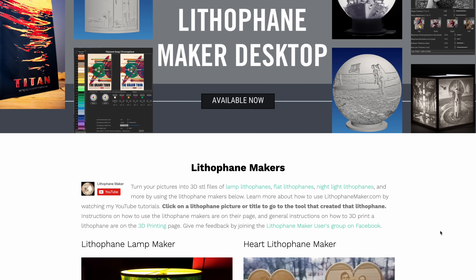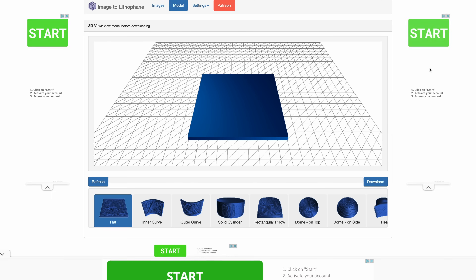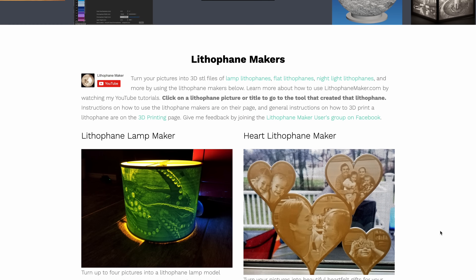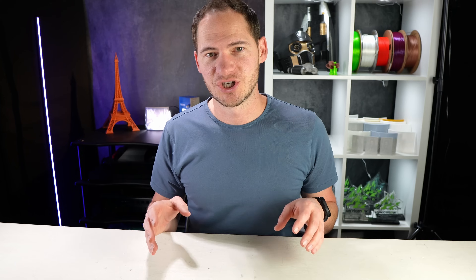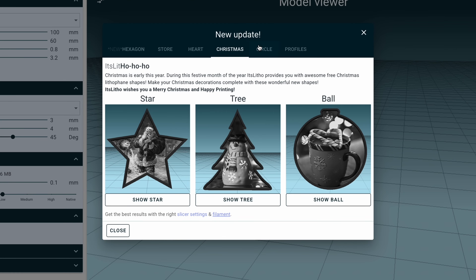We'll do this on a lithophane website. There are three main sites: Lithophane Maker, It's Litho, and 3DP Rocks. We've used all three, but keep coming back to Lithophane Maker. They are the flagship lithophane company — they've been around for a long time and they just released their desktop version, which is so nice to use. Each company adds their own shapes, so every once in a while I'll use them when I want something different. Today we'll be using the Lithophane Maker software, which you can download from their website.